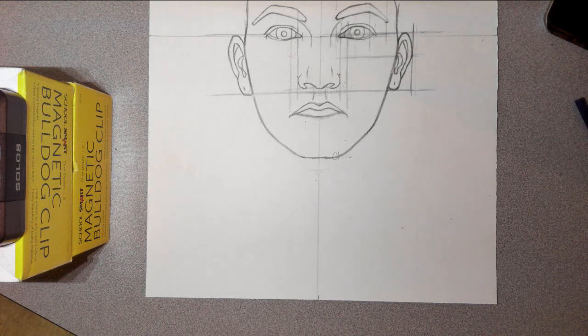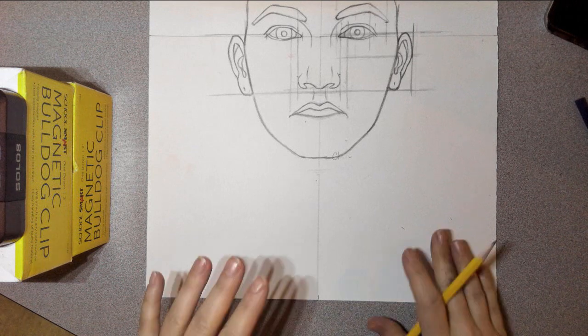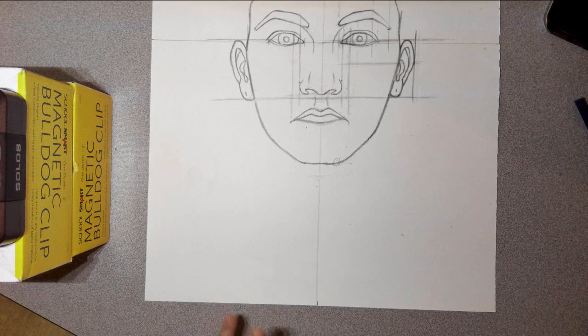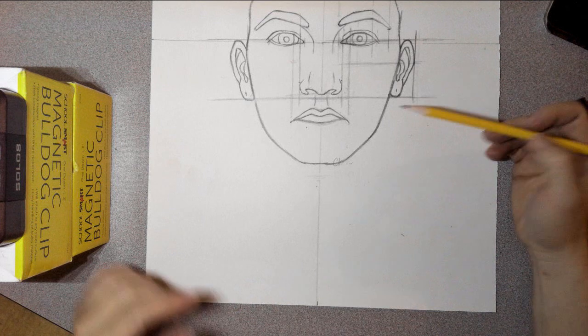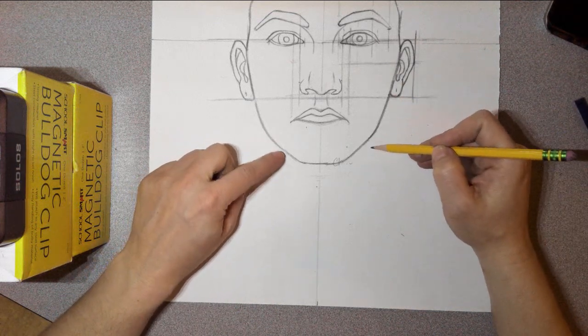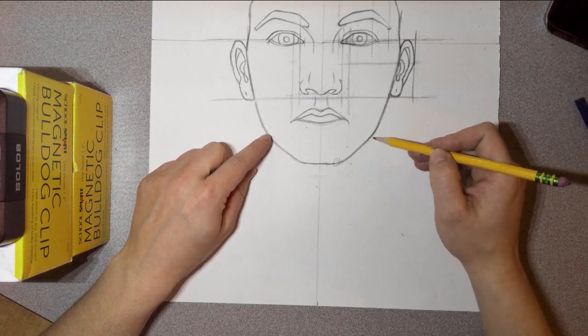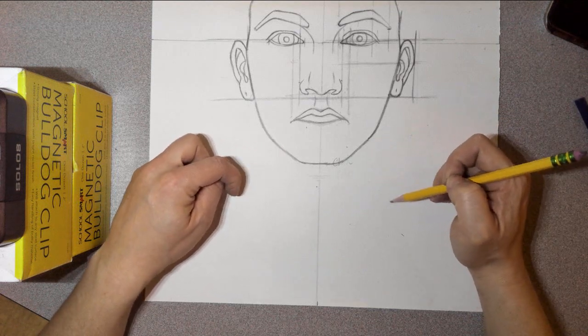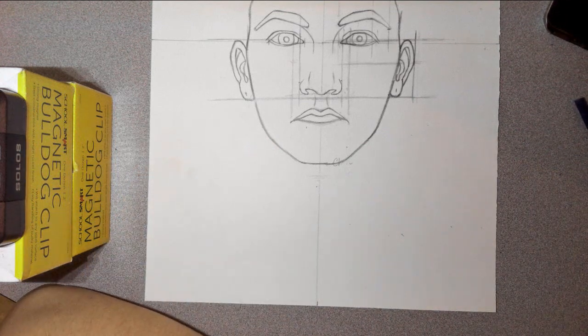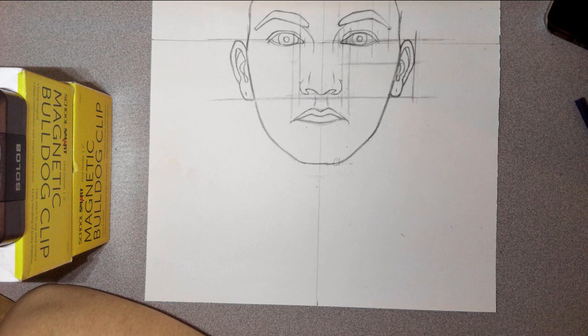We're going to work on the necks now. Your necks are not as straight and stick-like as a lot of people think. You're going to notice that the neck is going to kind of flare out when it's connecting to the head, and then it's going to flare out again as it connects to the shoulders. A lot of people overestimate just how long our necks are.